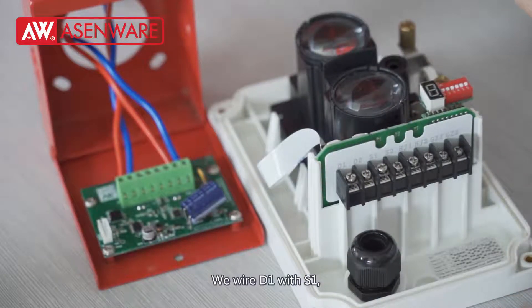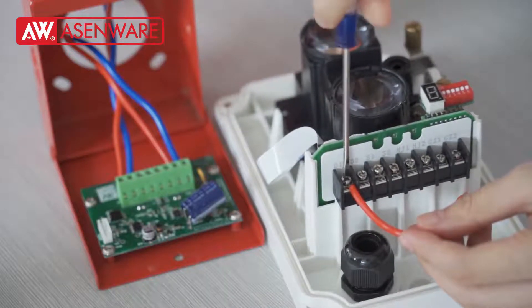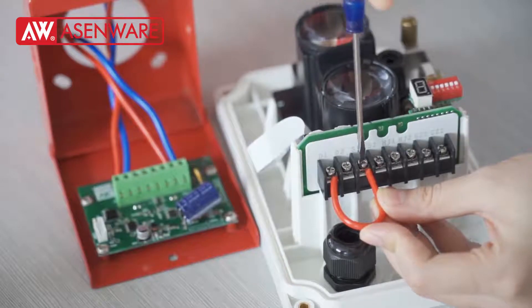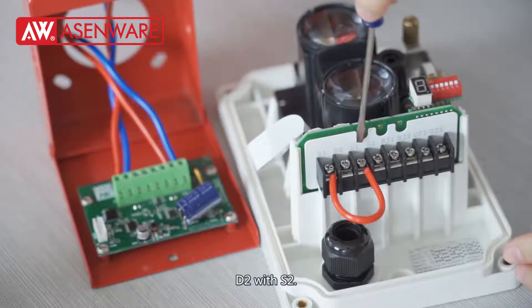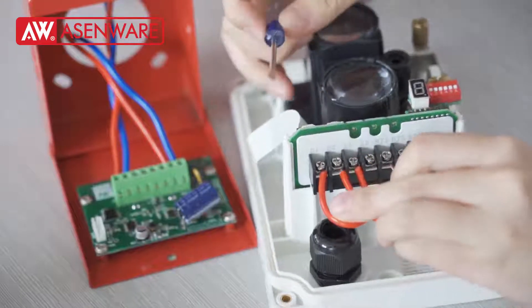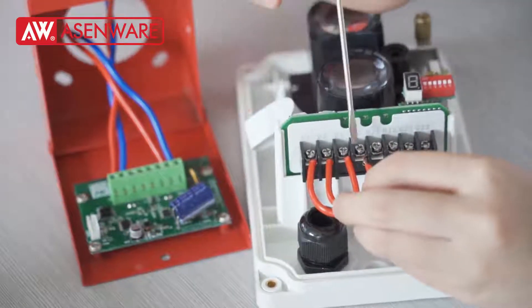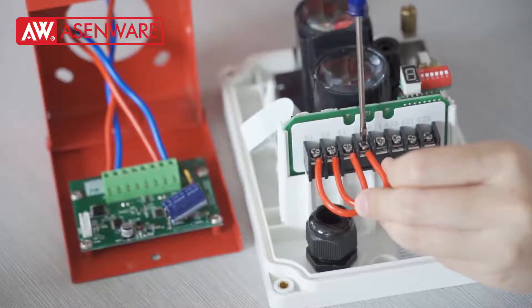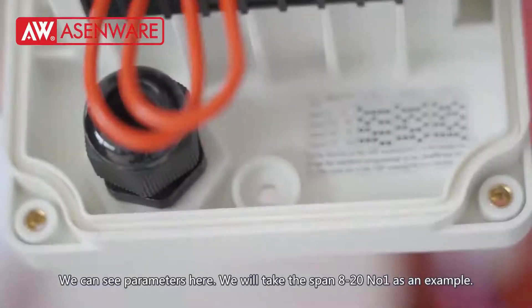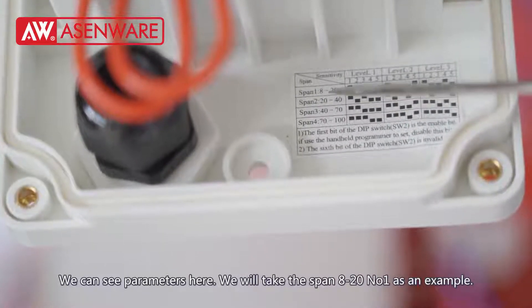We will wire B1 with S1, and D2 with S2. We can see the parameters here. We will take the distance range 8 to 10 meters, level 1 as an example.